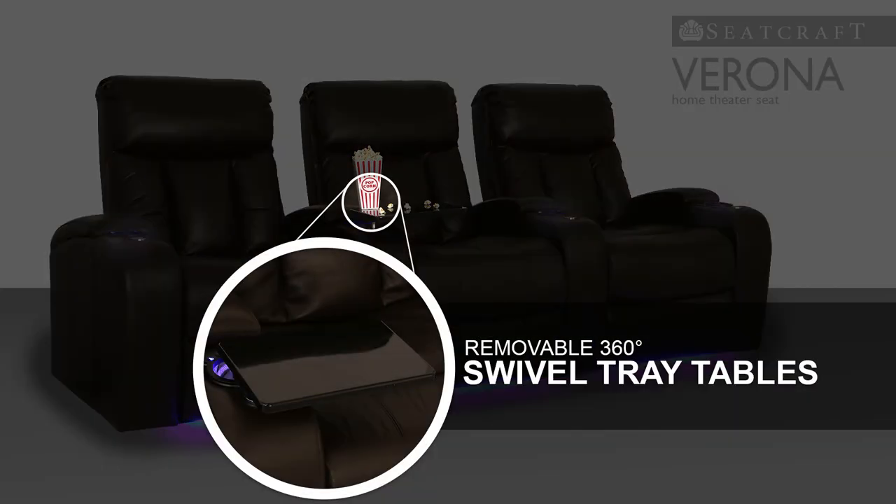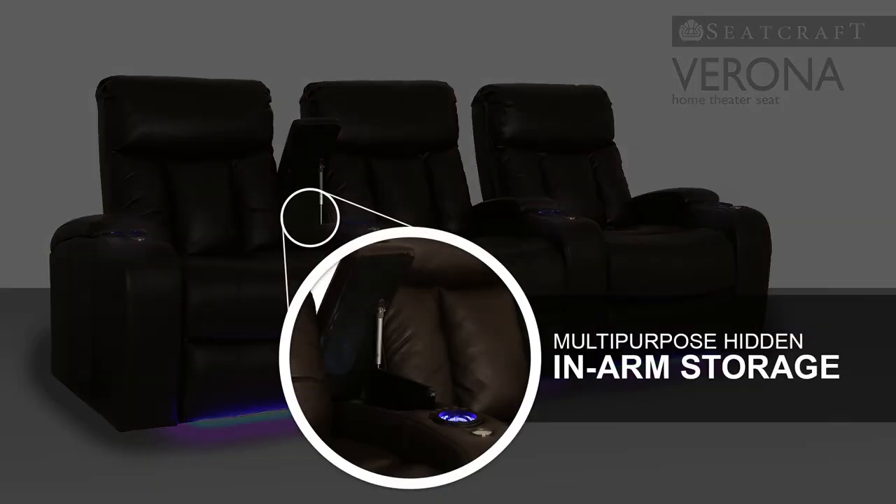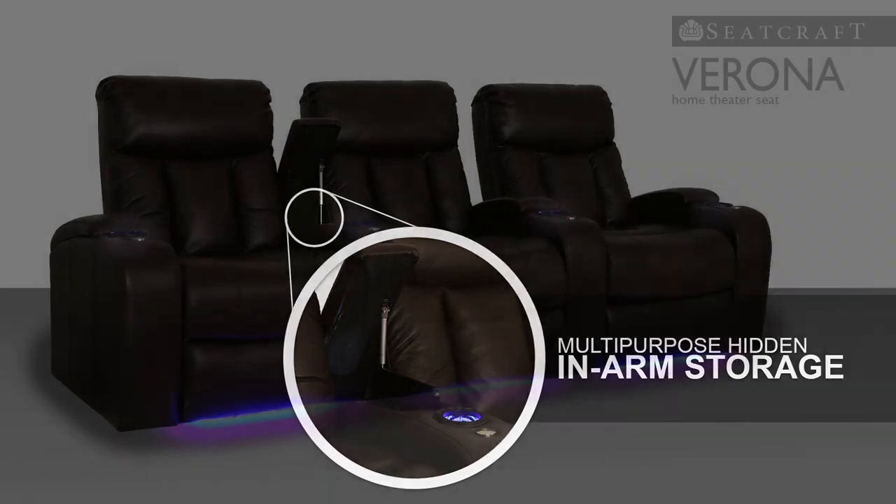Black tray tables are a handy spot to put anything you may need for a loaded night of entertainment, so that you can eat, read, or surf the internet without ever having to leave your chair. When done for the night, simply place any items into the armrest's handy inner storage compartments for a quick and convenient cleanup.